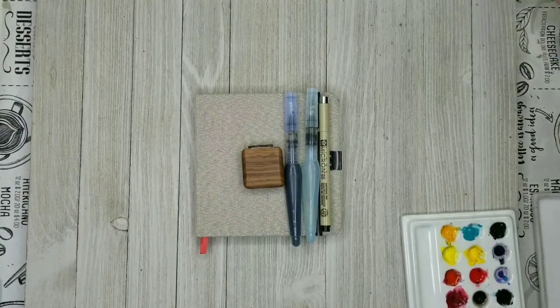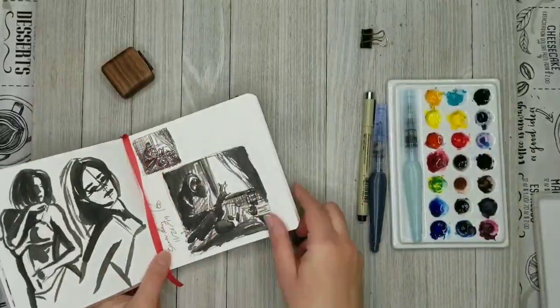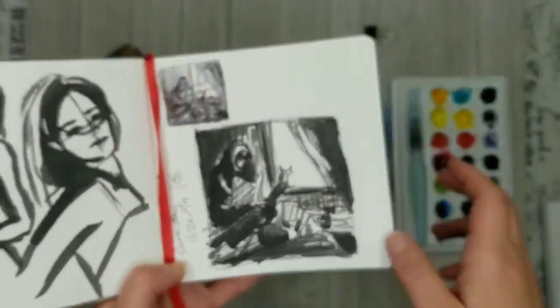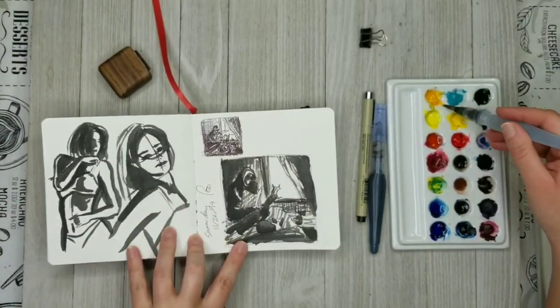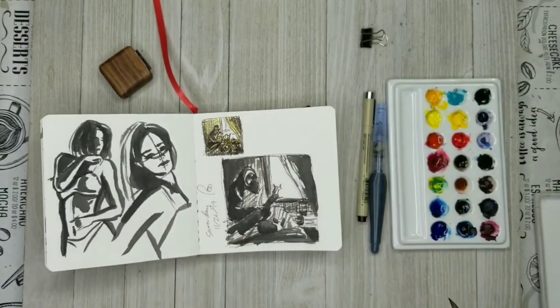Hello and welcome to Aqua Rach. My name is Rachel and today I am going to walk you through my process from sketching to final art when I do a watercolor and ink illustration.